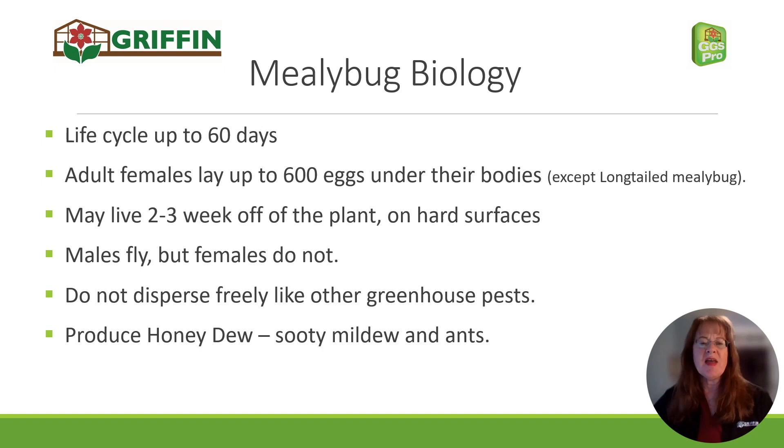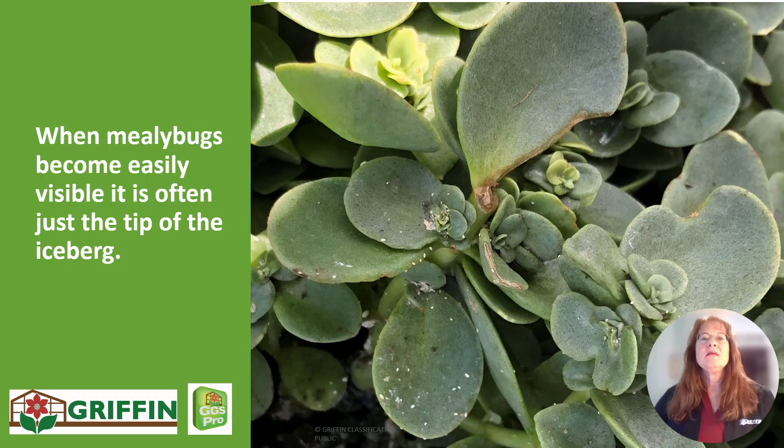One of the problematic things about mealybugs is the honeydew they produce, which grows sooty mildew and makes the plants extremely unattractive, as well as blocks the light for photosynthesis, and also attracts ants into your greenhouse.